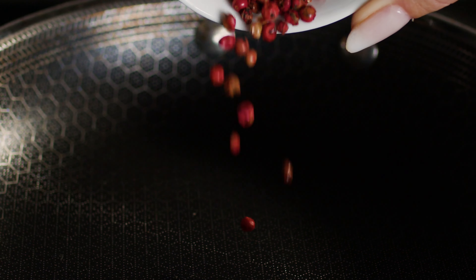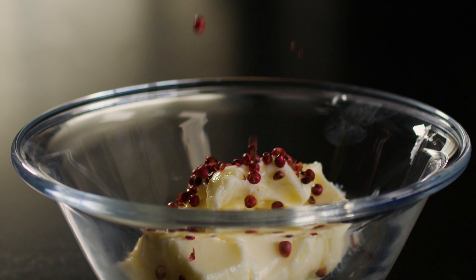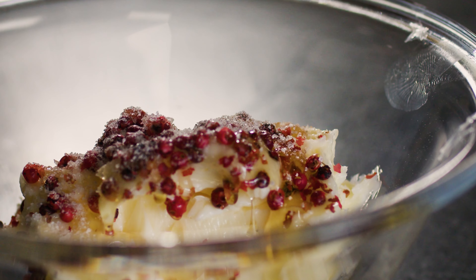While the cornbread is baking, make a pink peppercorn honey butter. Regular honey butter is totally delicious, but these pink peppercorns add a magical floral, lightly spicy pop of flavor that's unbelievable. I actually made this on BBQ Brawl on the Food Network and Hall of Famer Chris Lilly said he would put this pink peppercorn honey butter on everything. Lightly toast about a tablespoon of pink peppercorns in a skillet, then transfer to 8 tablespoons of softened butter. Mix and incorporate, then drizzle in 2 to 3 tablespoons of honey — taste and adjust to how sweet you like it. You can also add a sprinkle of crunchy salt to balance out the flavor.